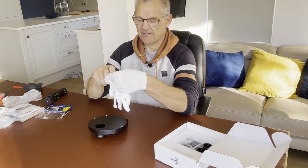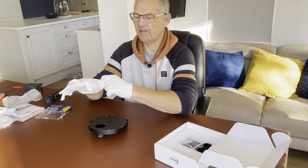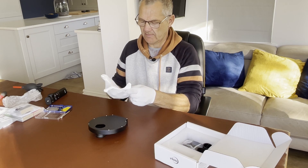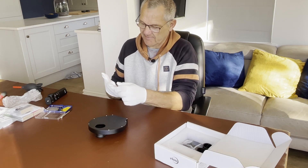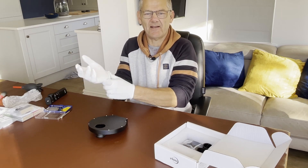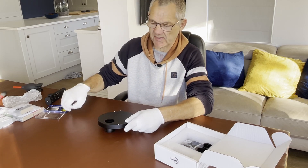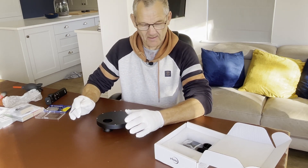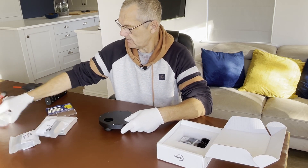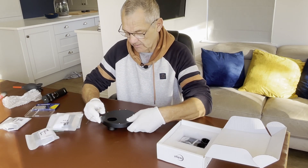Good morning everyone. Today is the day I'm going to attempt to put my Antler filters into the filter wheel. Let me see if I can get my fingers in the glove. The gloves are courtesy of Glenn from Astro Bloke - he had some spare ones left over from when he did his filters and kindly sent them over to me. I've got my screwdriver, I've got all the filters, and I'm now going to give it a go.